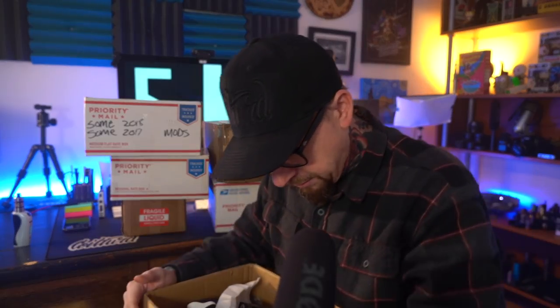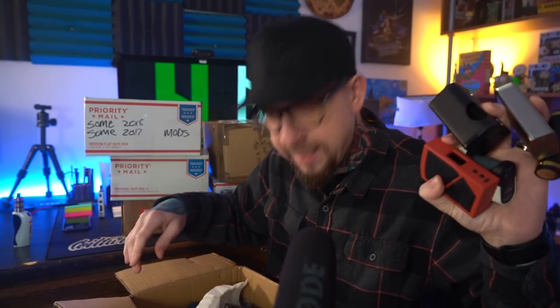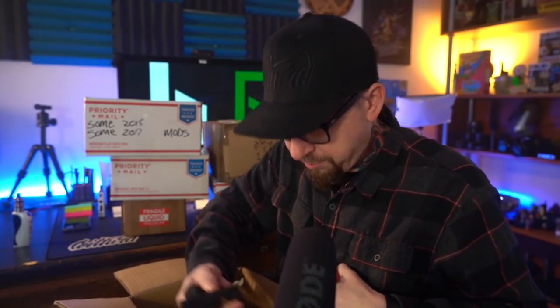This isn't every mod box I have - there's still some on top of my closet I can't get to. I'm not really good at labeling boxes, but this should be more than enough to start. If I can't find a mod I like out of all these boxes, there's something wrong - I should just close this channel. This looks to be a little bit newer stuff: Vapes Recurve squonker, a Basium, a Detonator, a Wake Mod Co in here. I'm going to pull out some mech mods - the Tauren and the L Thunder.